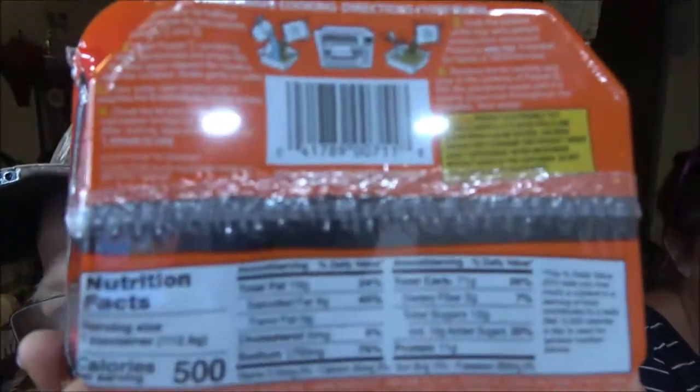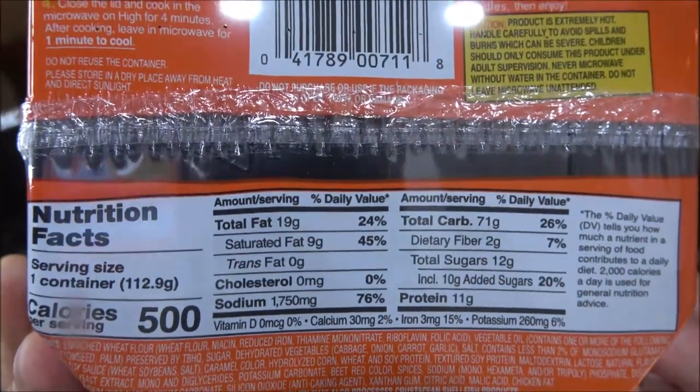I'm going to show you the nutritional facts on this. For those of you watching for the first time, I know it gets repetitive, but I will read the instructions for you. Microwave cooking instructions — this is for a 1000-watt microwave. Open the lid halfway and remove the two packets marked one and two. Open packet one containing dried garnishment and empty it into the side space between the noodles and the container, then shake gently to settle. Pour water over the noodles until it reaches the fill line indicated by the arrows — I'll show you that.